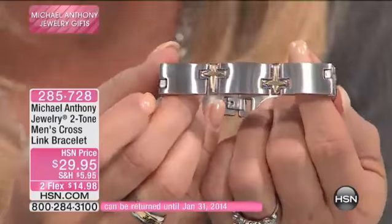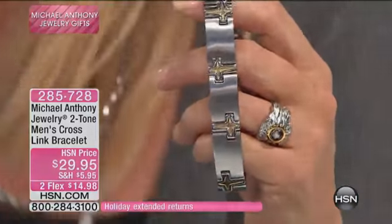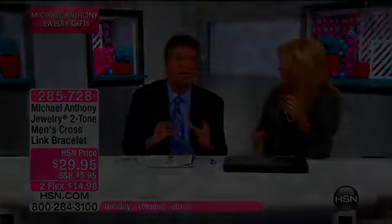Perfect design. I've got to give you an update — almost gone. Men have difficulty not finding strong jewelry. Yes, you're right. This is the kind of piece.